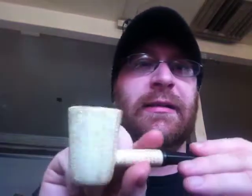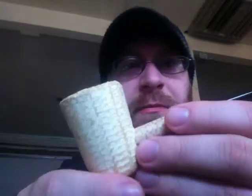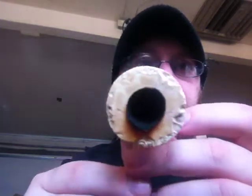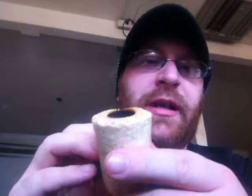I like it a lot because I like the Dublin shape that's on it — it's kind of got a Dublin shape to it. It's got some very thick walls; those walls are roughly about a half inch thick. The chamber is about three quarters of an inch in diameter and the chamber depth is about an inch and a quarter.